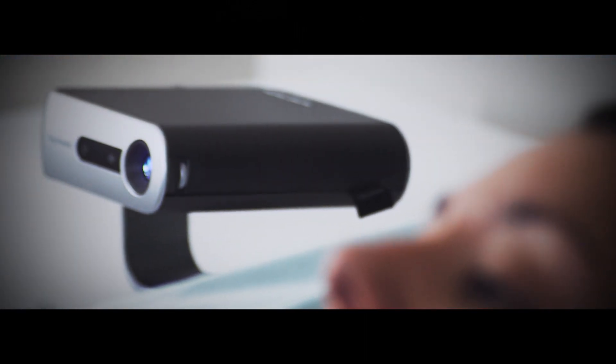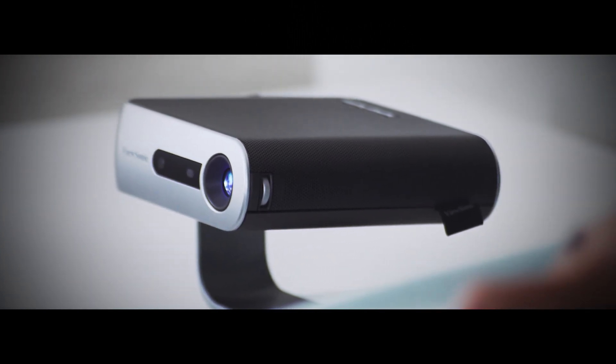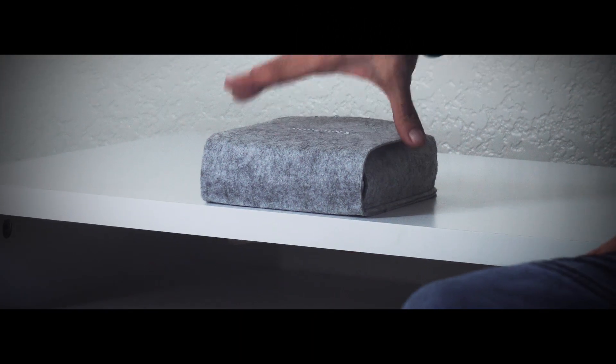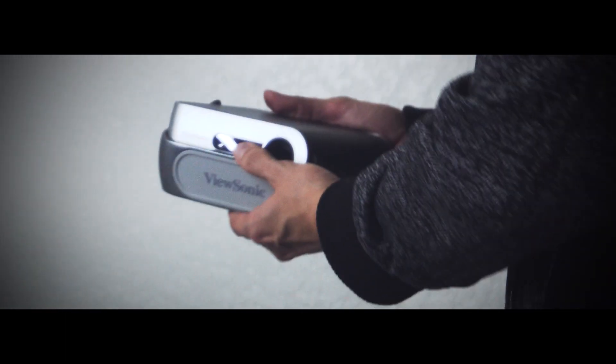When talking anything portable, durability comes to mind because portable devices tend to see a bit more abuse — tumbling around in backpacks and all that. Well, the M1 is a solid piece of hardware. Its tank-like build quality can definitely take a beating and offers added protection against scratches. ViewSonic has also included a felt carrying pouch — a nice touch.